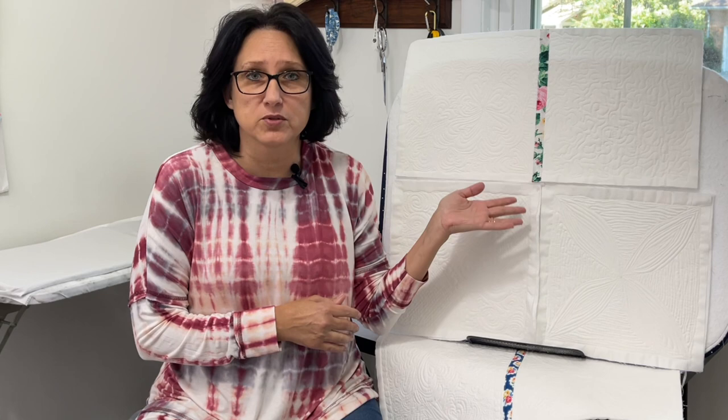I showed you that to give you an idea of what this quilt will end up looking like, but on both sides it'll be white. You can choose whatever colors you want — you don't have to go with white or floral for the sashing. All the products, fabric, and measurements will be down in the description box below this video. I will even answer your questions as we go.